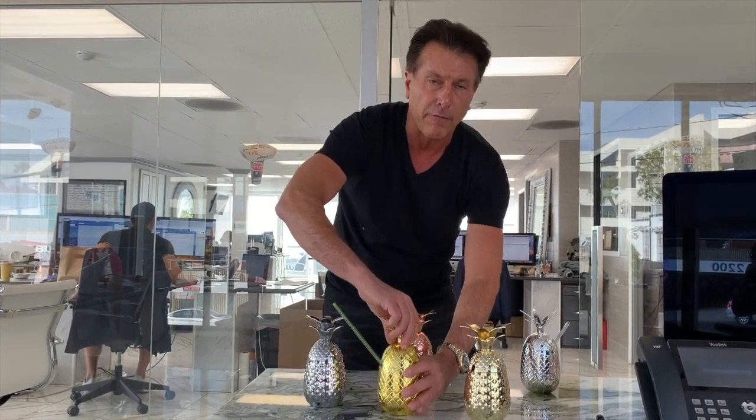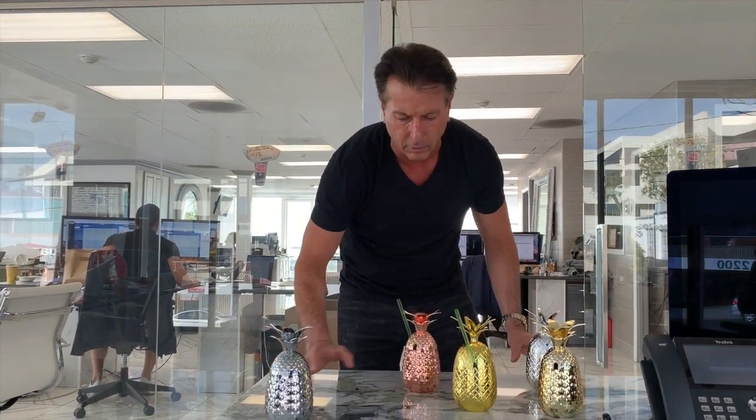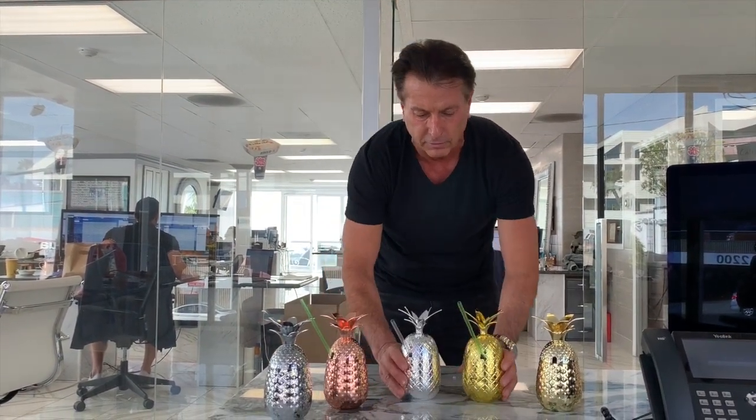So for a fraction of the cost, now you're able to serve your cocktails in one of the most popular drinks around — the Pineapple Cup by RP & Associates. Just finished the molds.